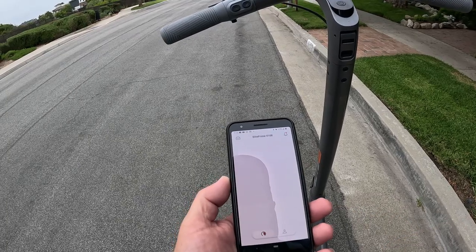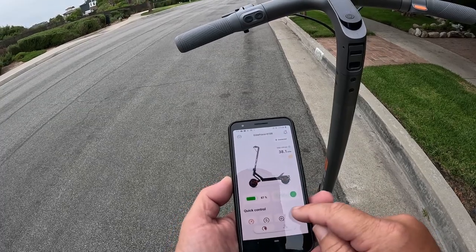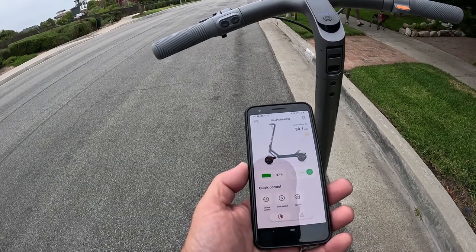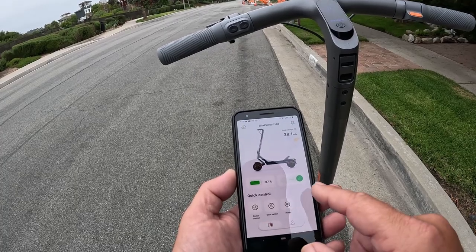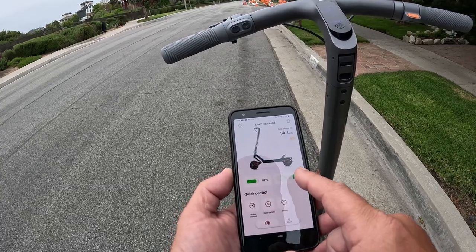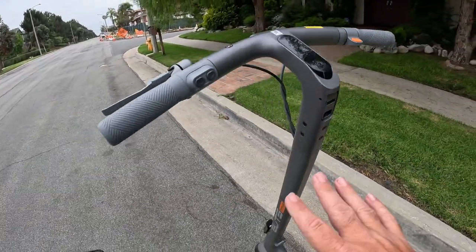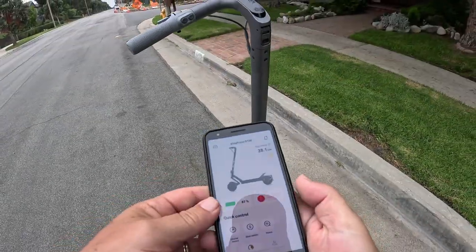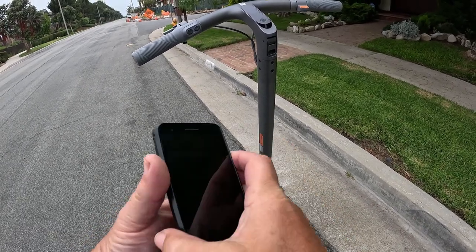I'm going to open up the Yadea app. I'm connected. I can lock it, but I'm going to shut cruise control off right now. So I'm in sport mode, cruise control is off. It shows you how much battery life I have, and if I want to lock it I can just hit that — it powers it down, no one else can use it, you have to unlock it from your phone. Now I need to use the phone to unlock it. Unlock — and we're good to go.